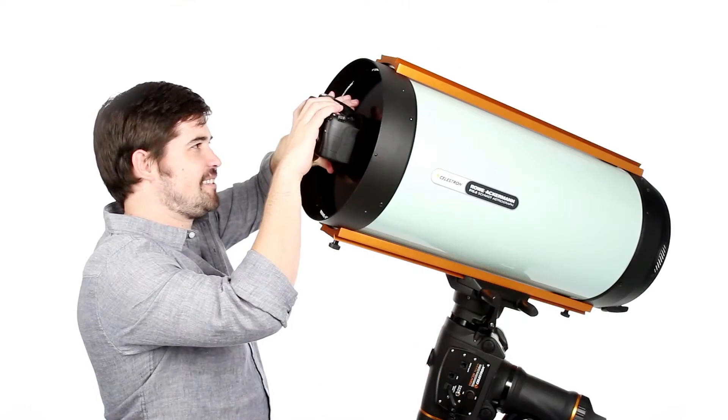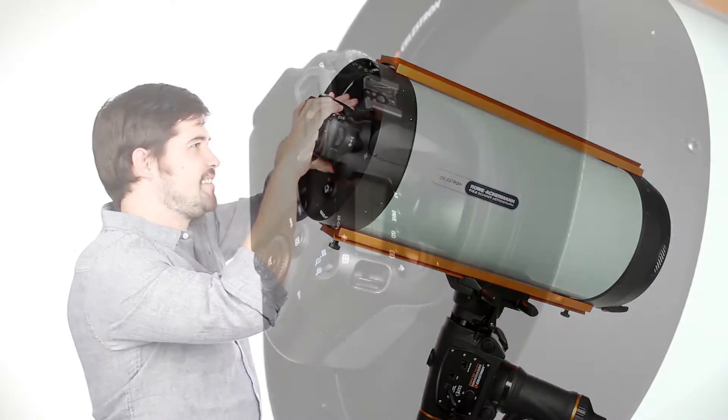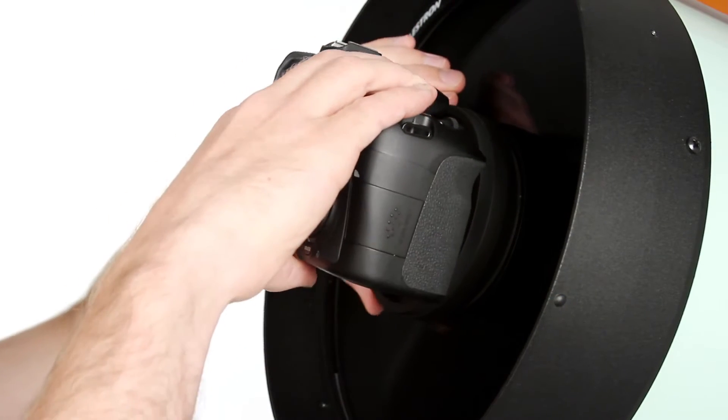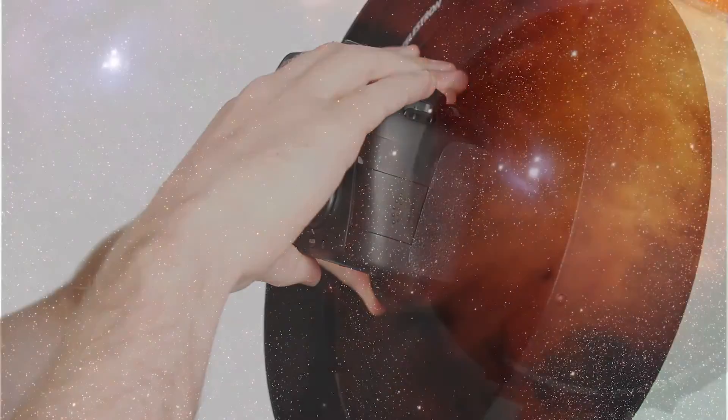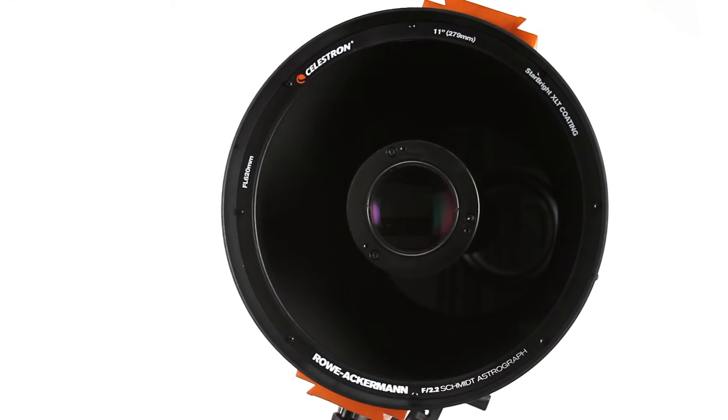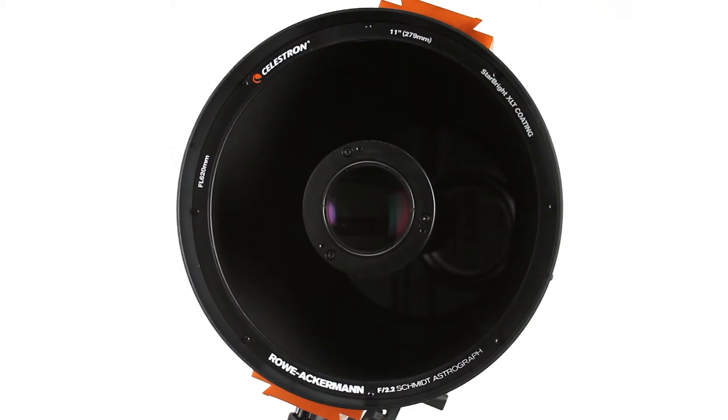This telescope is optimized exclusively for wide-field imaging. Just attach your DSLR or CCD camera to the front of the telescope and you're ready to produce stunning astrophotos. This fast f/2.2 system helps you create better-looking images in a fraction of the exposure time.